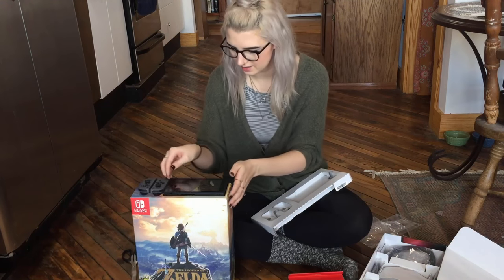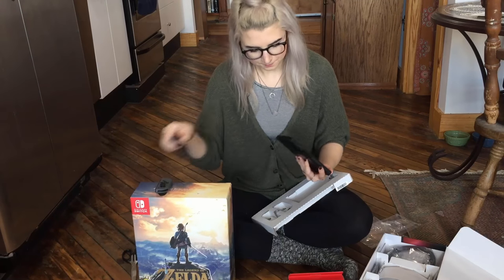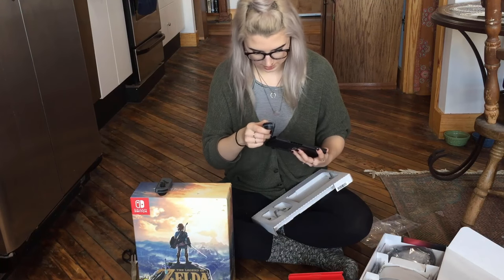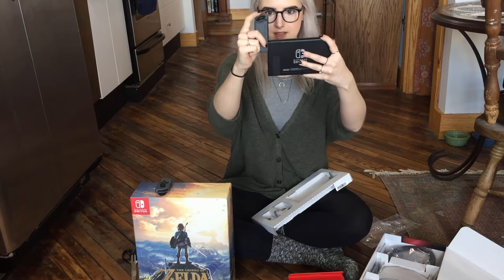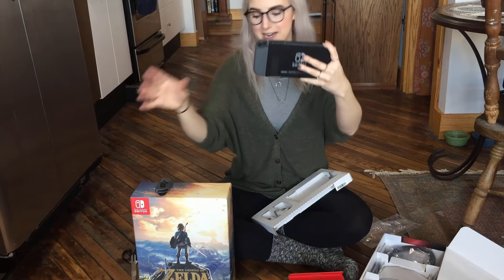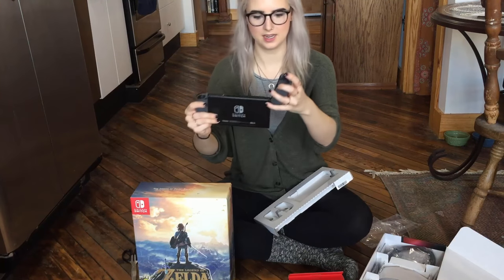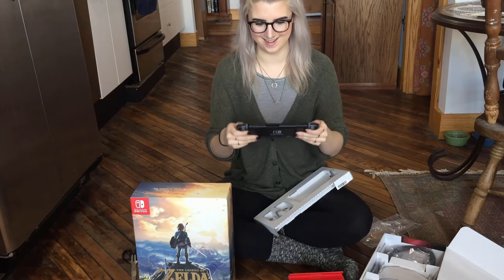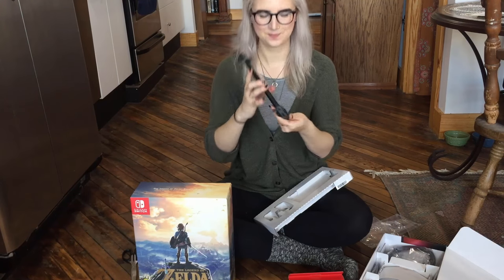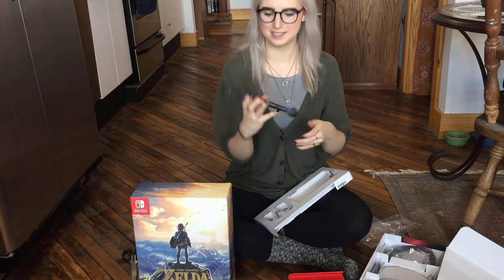This looks so nice — it's so sleek. It has little arrows here to show you that you just need to slide them onto the side and they just click in place. So nice. Here is the full tablet with the Joy-Cons attached.